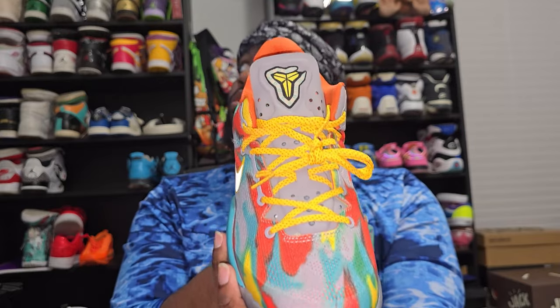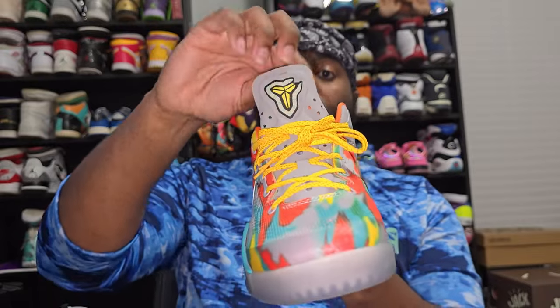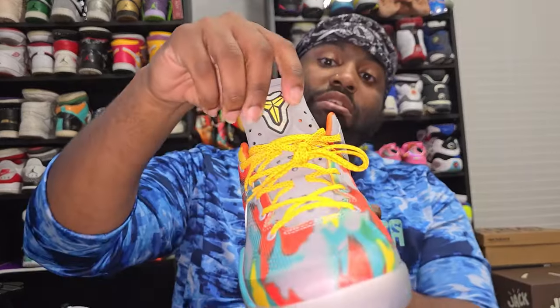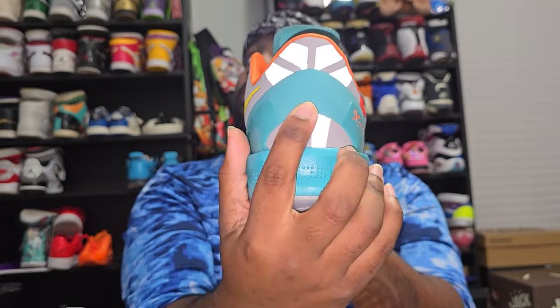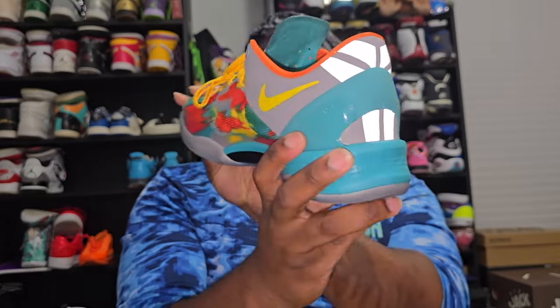Similar to the other one with the Kobe logo stitched in. I love that they went back to the OG tongue — it's thinner and definitely a lot more flexible in my opinion. You all know the Protros have a thick tongue, but they actually went back to the OG tongue with these, which I love. You've got flat paint in the middle, then shiny paint where the signature is, same on both sides.